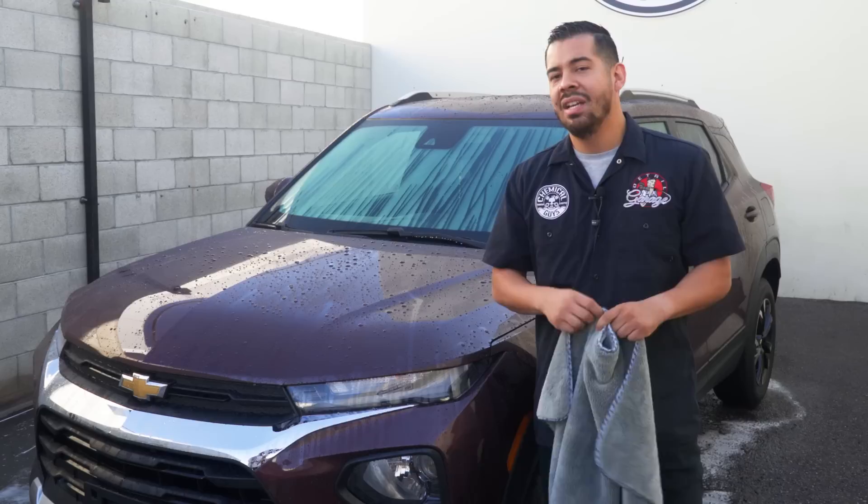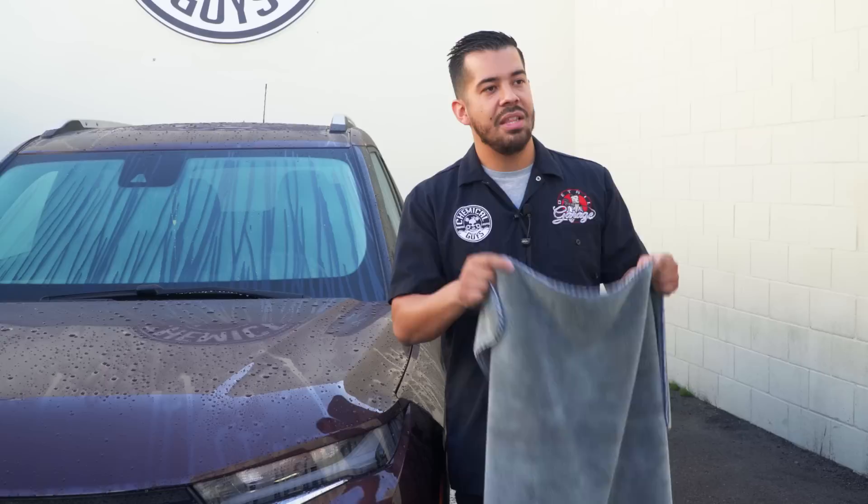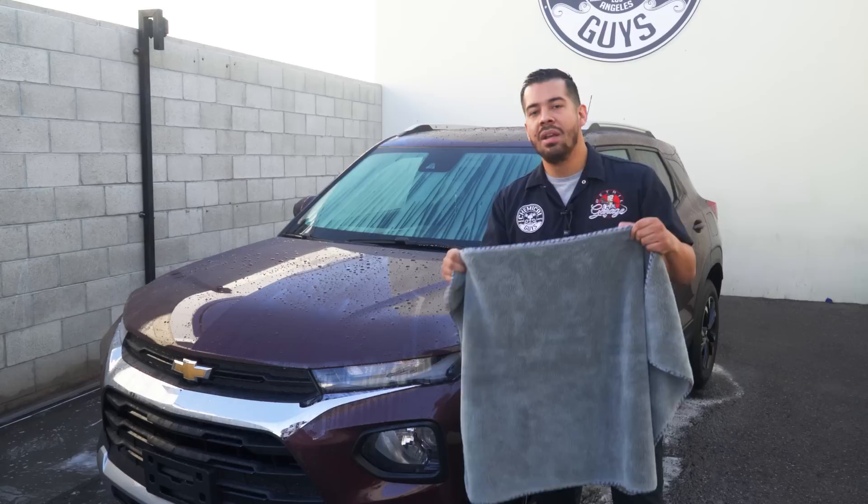Now we're using this towel because obviously you don't want to dry your vehicle with any old dirty rags you find in your garage, an old t-shirt, an old sock. If it's rough on your skin, it's going to be rough on your paint and it's definitely going to scratch it up. So that's why we use a premium drying towel like the Woolly Mammoth.